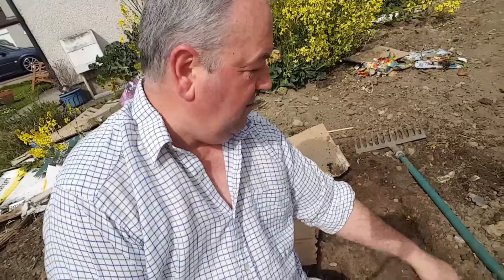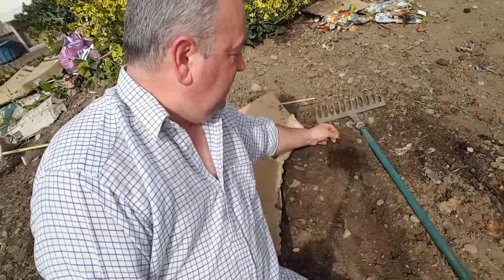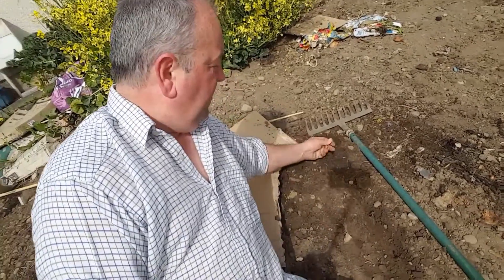An onion set is an onion seed that's allowed to grow to a certain size and then stopped, which makes it perfect for planting the following year. Now, the soil itself just needs to be reasonably dry. Looking in here you can see bits of the old mulch — the old cardboard and bits of old seaweed down here as well. All we do is loosen it up a little bit and put them in a nice straight row.